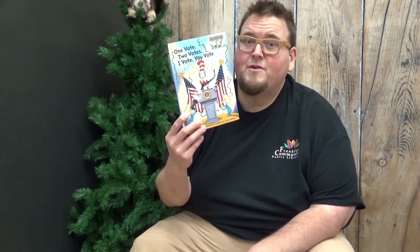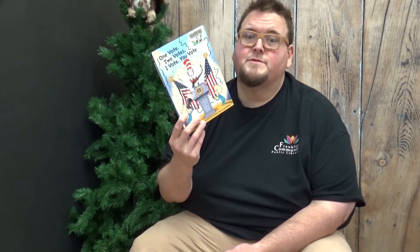This week's book recommendation is 'One Vote, Two Votes, I Vote, You Vote,' written by Bonnie Worth in the style of Dr. Seuss. This book discusses many different parts about how our government works, including our elections. If you would like to learn more about elections and our government, this is a book I would recommend starting with. I would vote for it.